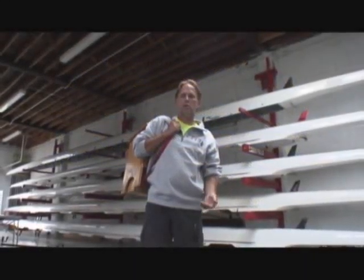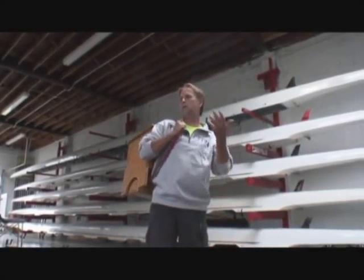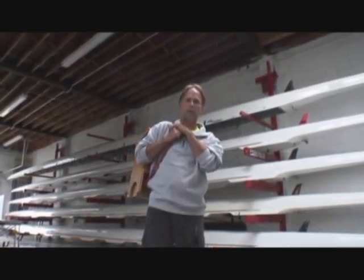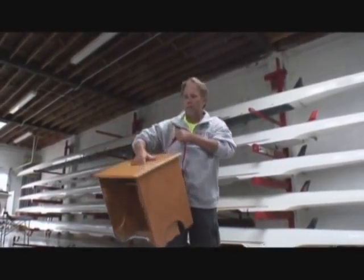Another piece of equipment used pretty commonly in most programs is a transfer box or transfer step. What we built here is a pretty small one. It's got straps on it so you can carry it down to the dock like a backpack, so any able-bodied volunteer can carry it down. Once it's on the dock, the handle is pretty simple.